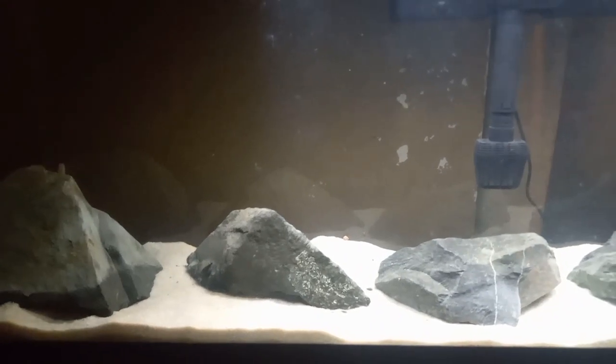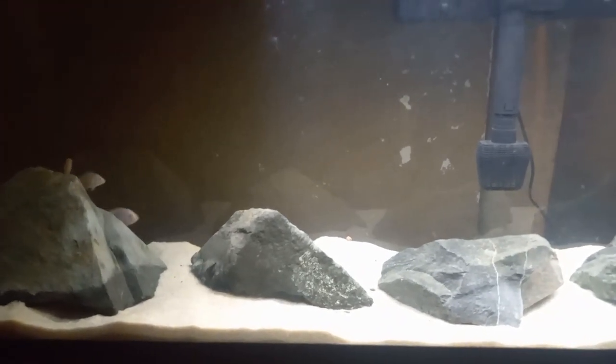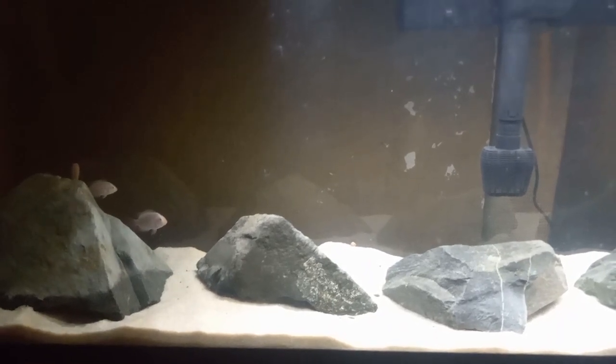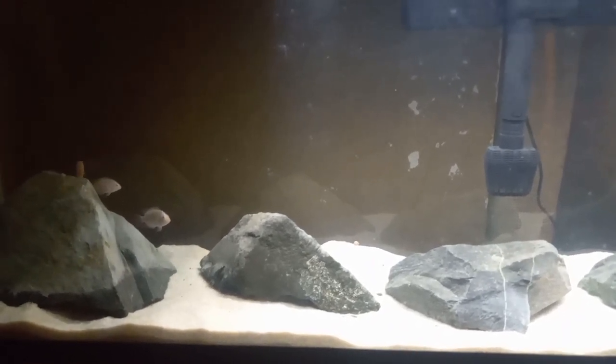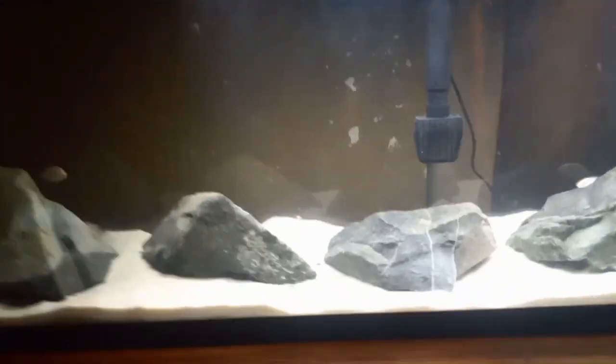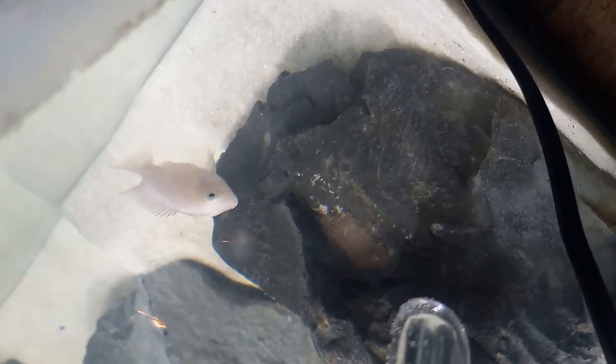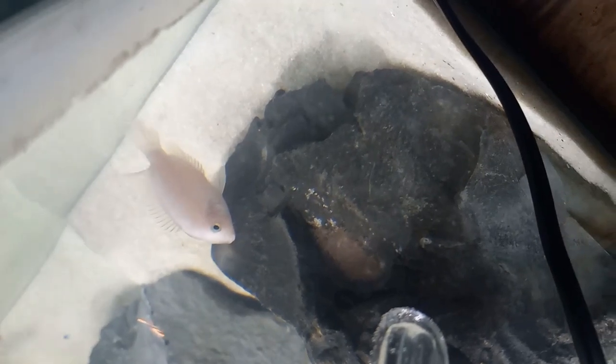It's probably about two weeks that I've had them so far, and they've already nested — doing what convicts do best. They've already laid eggs. Let me show you — this is mama right here, and these are the babies, they're wiggling now. There they are.